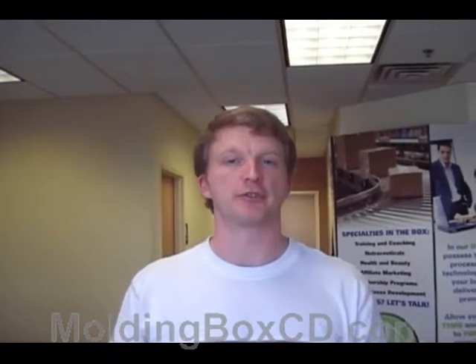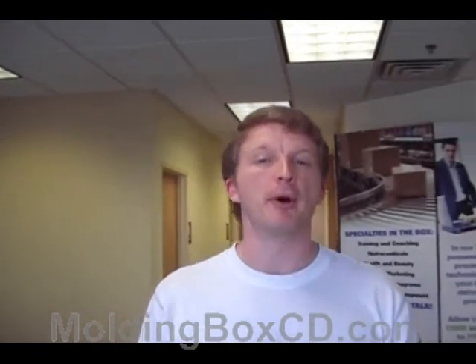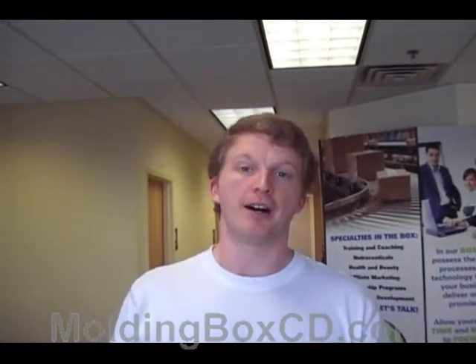Hello, this is Dan Dimmitt with MoldingBoxCD.com and you found this video because you're doing some research and trying to figure out how to promote some of your knowledge on DVD.